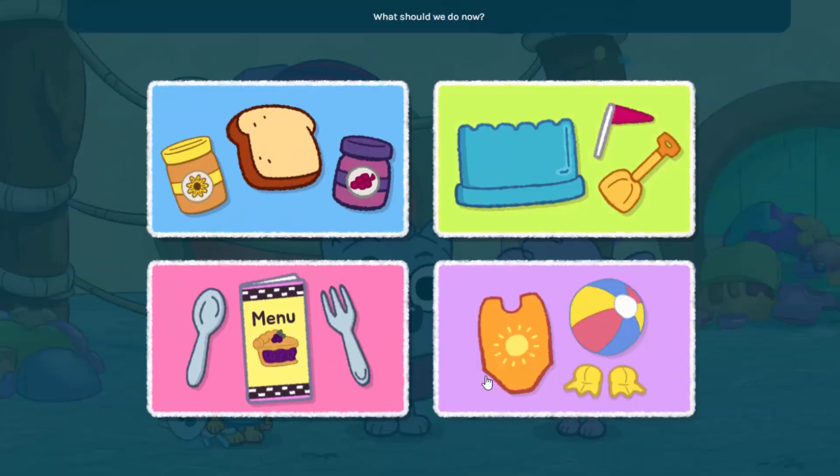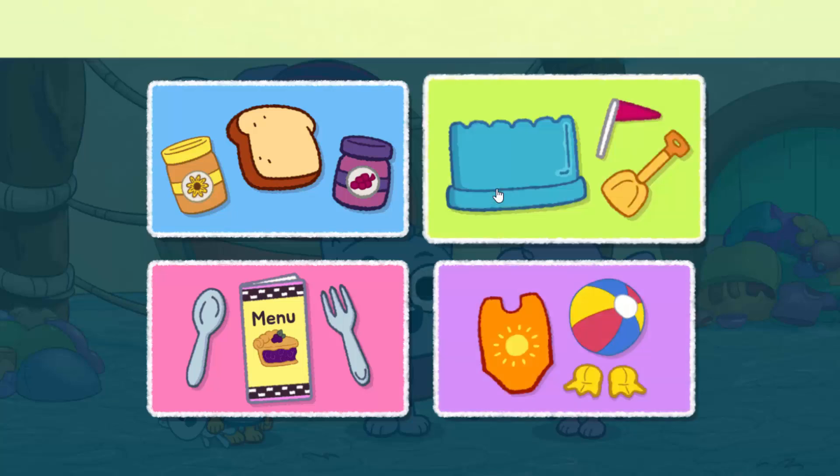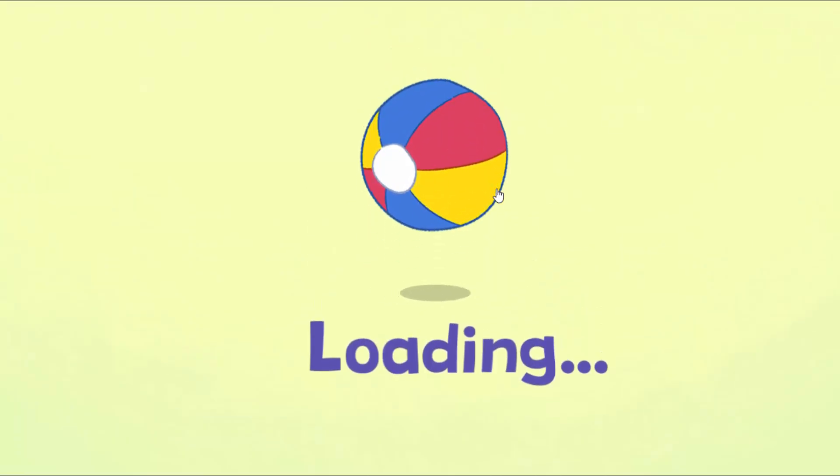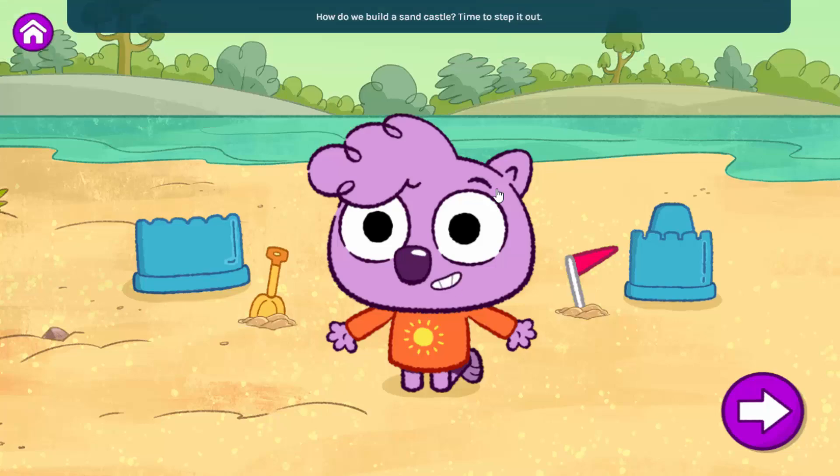What should we do now? Build a sandcastle! How do we build a sandcastle? Time to step it out.